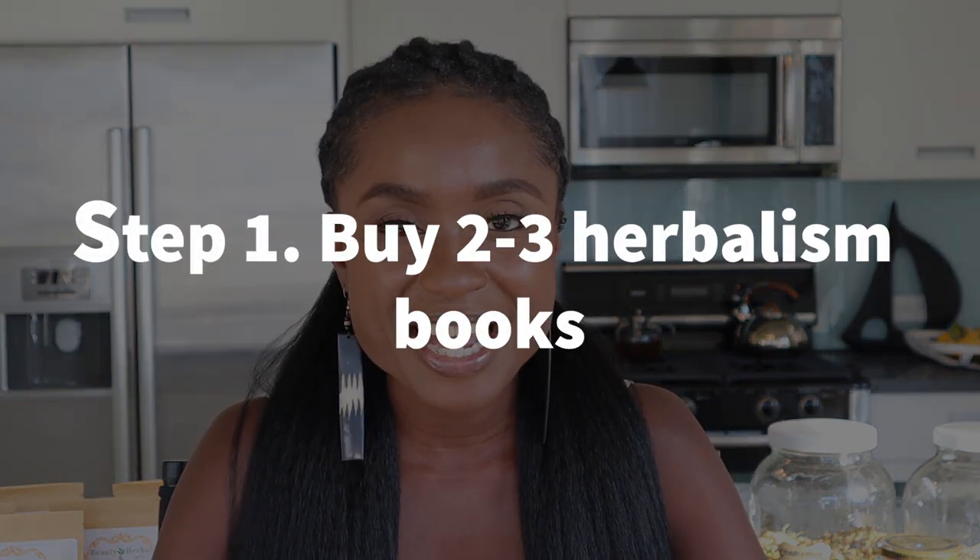For the self-taught method, you're going to want to start and buy some books — about two to three herbalism books to get you started. The reason why you want two to three books is because one book is never going to have everything. One book will have some stuff, the second will have other stuff, and the third will have whatever those first two don't have. I made a video on recommendations for herbalism books — click the link to check that out for a great list of books for beginners.